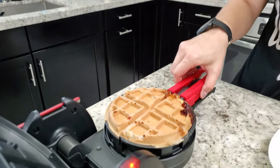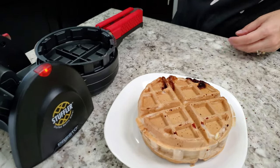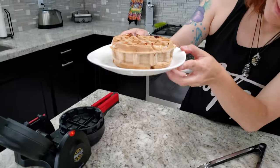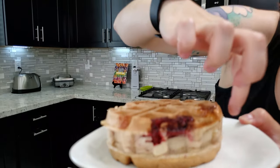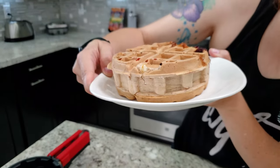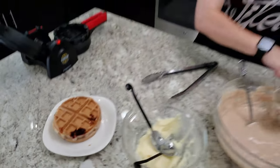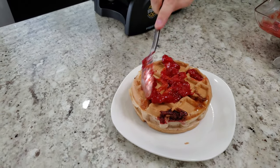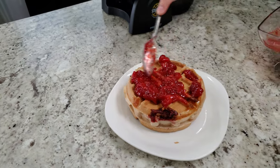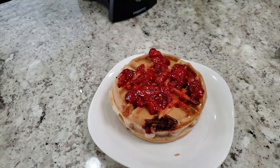The waffle comes out of the stuffer easily - look how thick it is! I'll show you the inside here - you can see the stuffing part in there. Then on top we're adding the strawberry sauce and the strawberry whipped cream. I can't wait for this one. Just a little bit more - there's some inside but I want obviously a little bit more on top. My mouth has been watering.